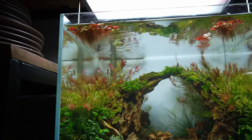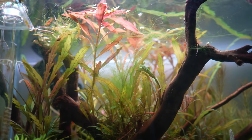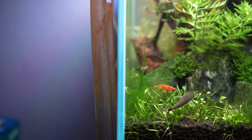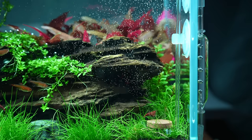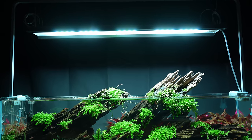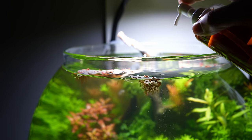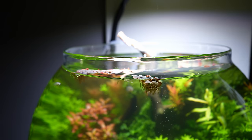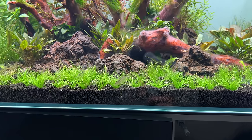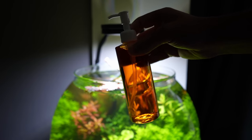Those are the types of algae that are normal in the beginning. If you start seeing other types like BBA, hair algae or staghorn algae, then something is wrong and you need to make changes — either you're not injecting enough CO2, maybe your light is too strong, something like that. As for fertilizer, in a new setup I will not dose any liquid fertilizer in the first month or so. During the first few weeks the nutrients from the aqua soil are enough, and after the first month I'll start with maybe half a dose and slowly increase if necessary.